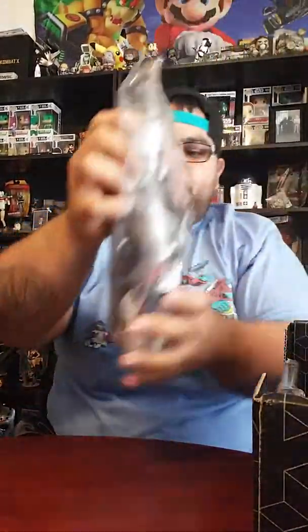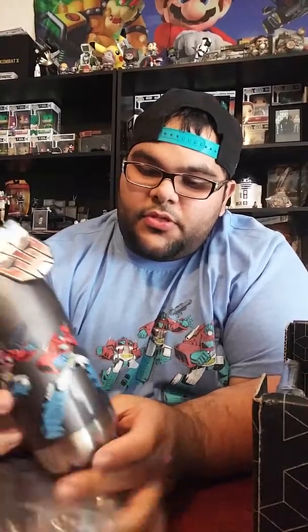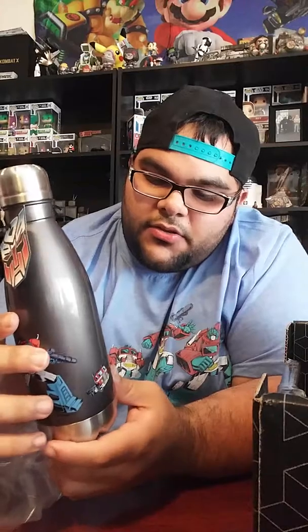We have a bottle — like a little thermos. It matches the same shirt that I'm wearing right now from another loot crate. Also a really nice pin.